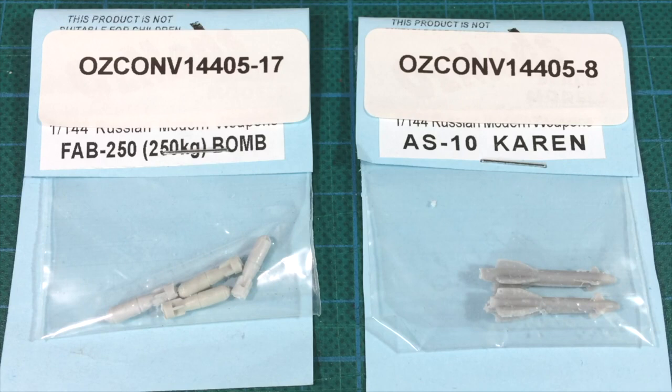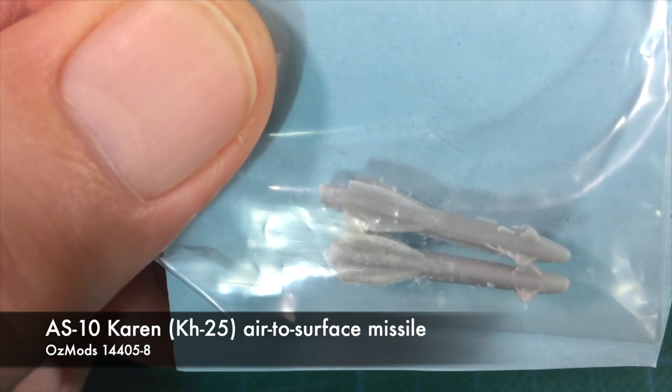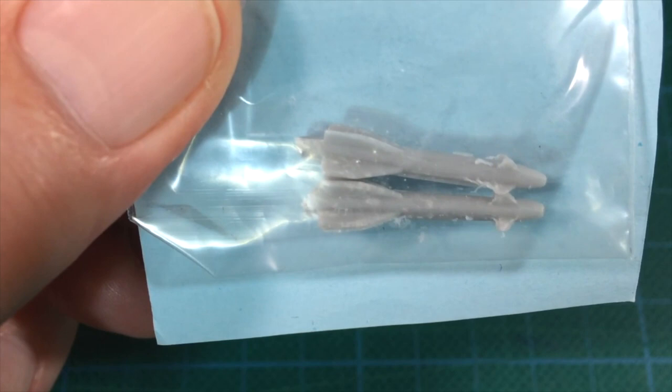The AS-10 comes in a blister of two missiles. The blister costs $7.50 Australian plus $3.50 postage — that's $11, or $5.50 per missile. Pretty pricey, particularly since you already get some of these from Battlefront if you buy their Frogfoot Aviation Company box. But I wanted to use them on my Fitters, so I needed some extras.